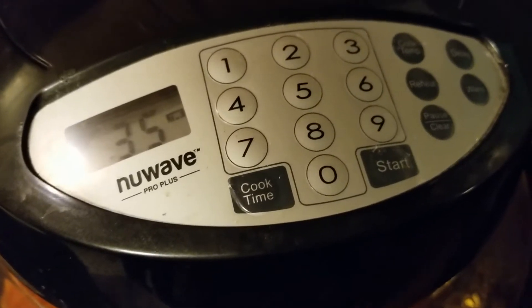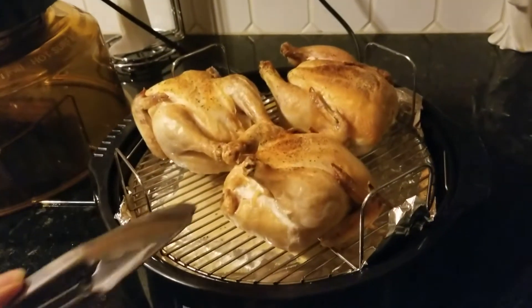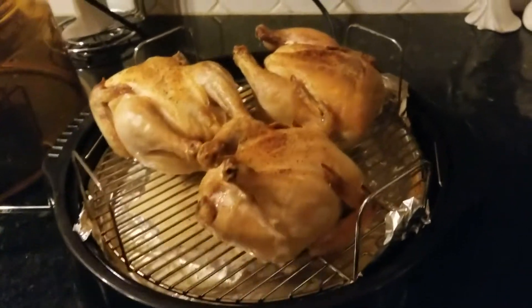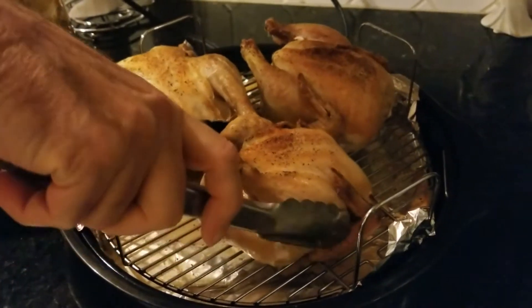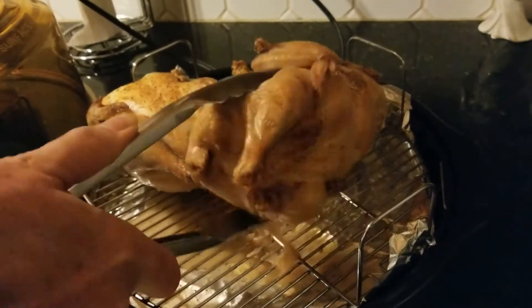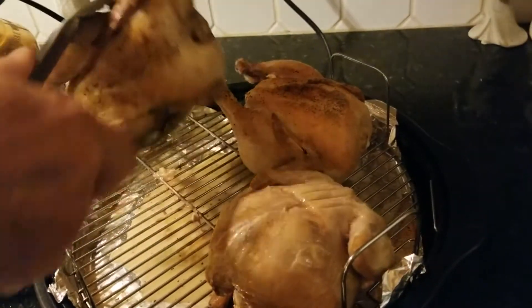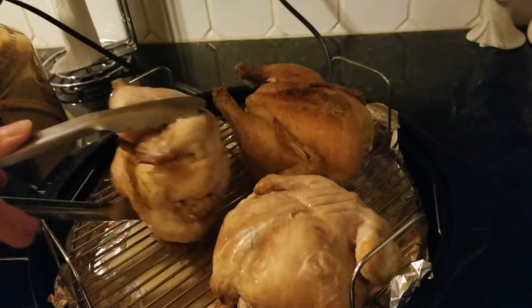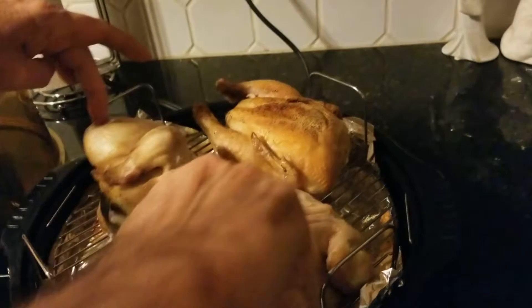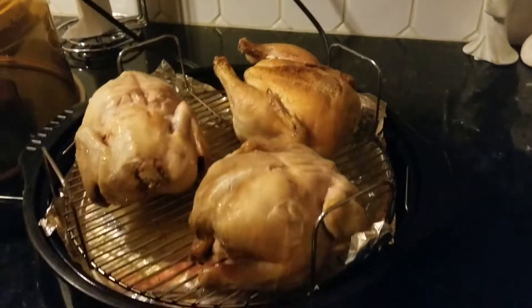We're back - supposedly halfway through you're supposed to open it up and get the giblets out, but I'm just gonna leave it in and see what happens. That's 35 minutes right there. We'll probably do another 35 to 40 minutes on the other side. We plan on feeding the giblets to the outside animals.